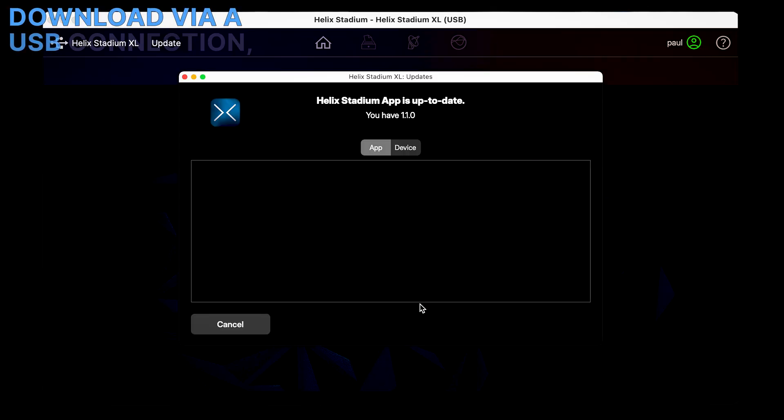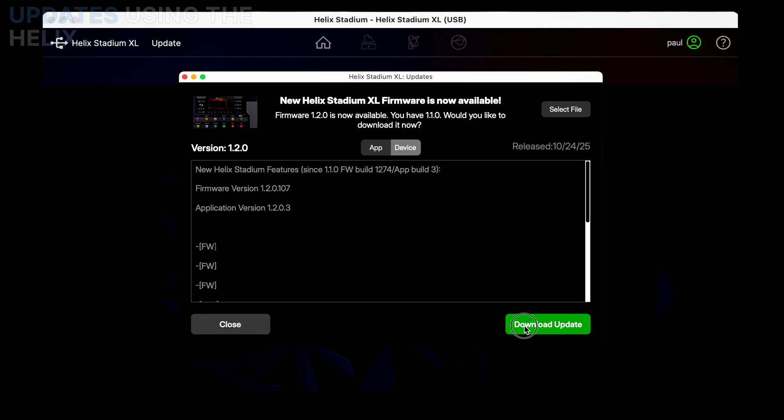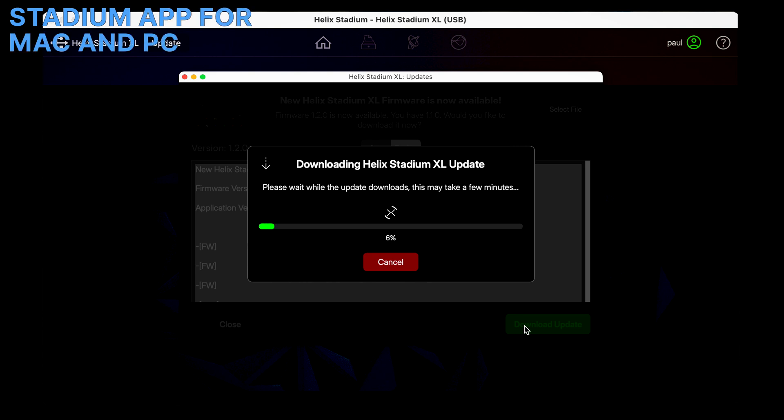If you prefer to download via a USB connection, you can also download updates using the Helix Stadium app for Mac and PC.